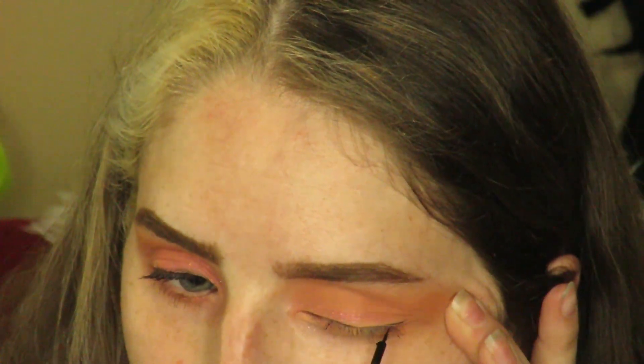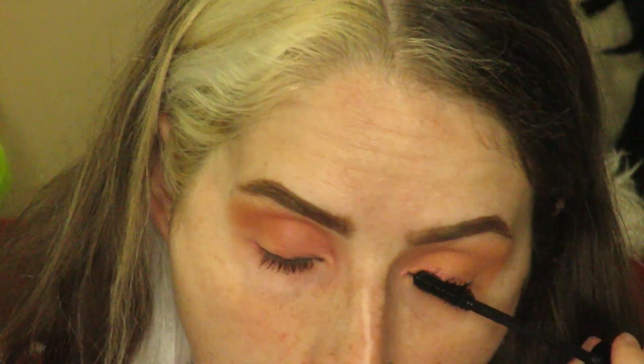Adding the smallest bit of liner across the lash line, and finally some mascara onto the top and bottom lashes. Now we're done with the eyes. Simple enough, right?